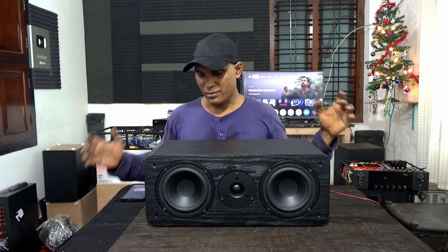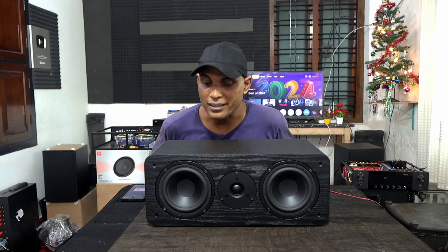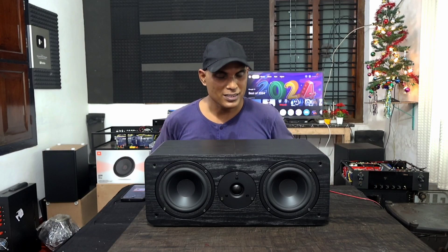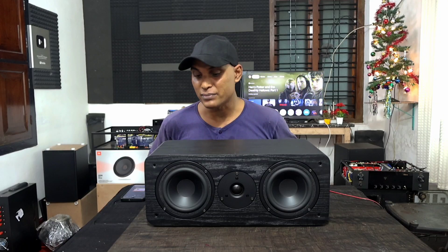How is the experience? For my experience, that is excellent — because of the type of speakers we have used, it will be the best sound from that budget. The budget must be around seven thousand rupees for this center channel speaker only — I cannot say the exact price, but it must be around seven thousand.